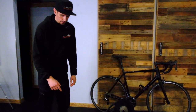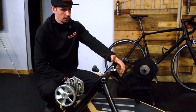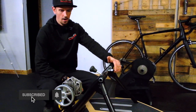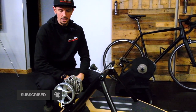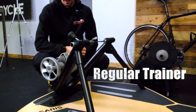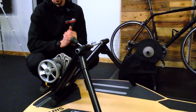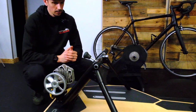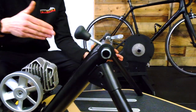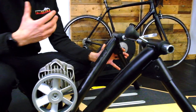We are taking a look right now at the Saris Fluid 2 Trainer. This is an awesome trainer for the money — we have had this in our lineup for decades. It's not a smart trainer, it's a dumb trainer, it's a regular trainer. It is going to get you exercise; that is its main goal. It is a pretty simple unit. You've got a frame that holds your bike, you've got a resistance unit on the back that your tire touches, and that's going to provide resistance and make it feel harder.